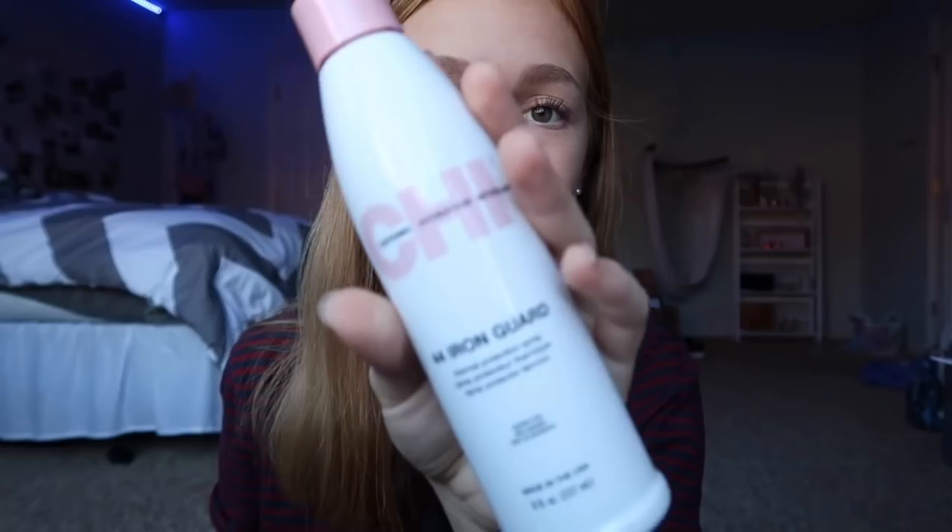I want to mention this video is not sponsored at all. I'll be using CHI hair products today because CHI was kind enough to send me these products through Octaly. I bought the CHI Iron Guard Thermal Protection Spray myself, which I'll be using before I use the straightener.